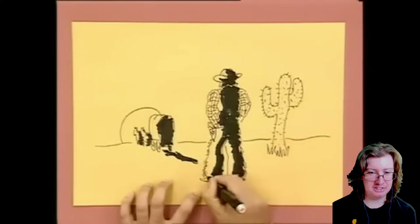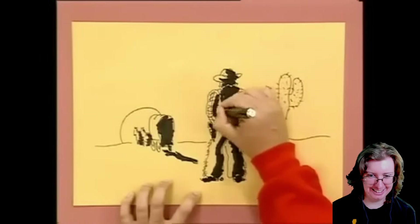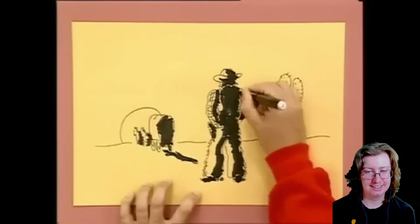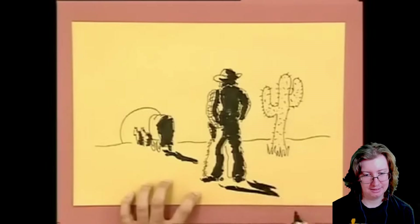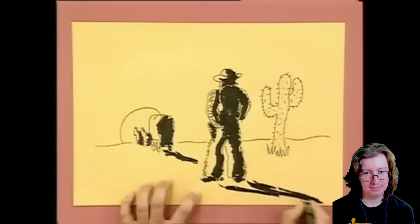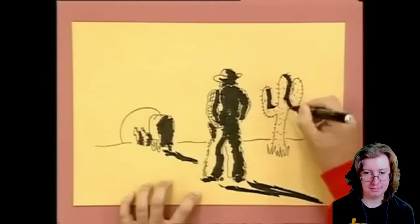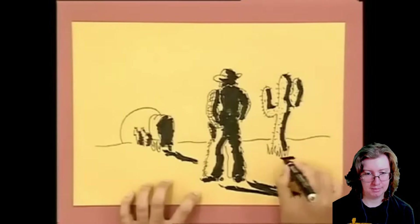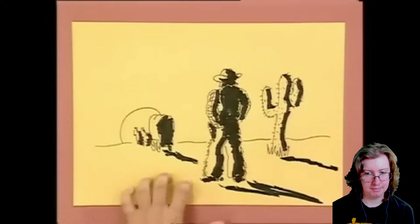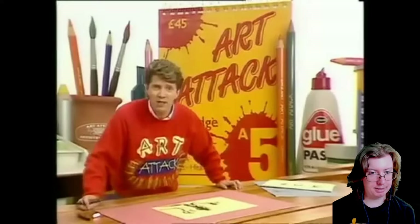I gotta be honest, I'm not really seeing it — it kind of looks like you're scribbling on him. He will also be casting a shadow with the light shining between his legs, and out the shadow goes in that direction. And what about the cactus? It's down this side of the cactus, with a shadow out in that direction. Try it yourself — put some shadows into your pictures. That one I could probably do.